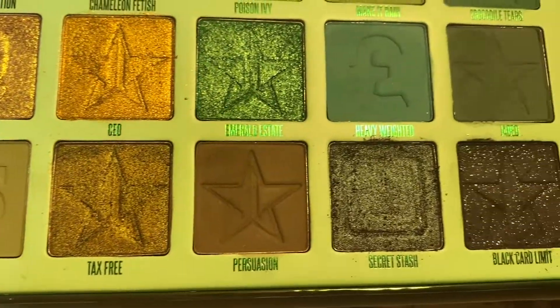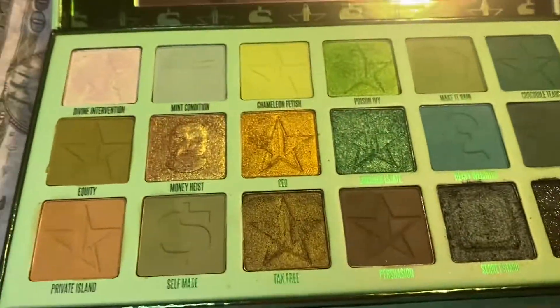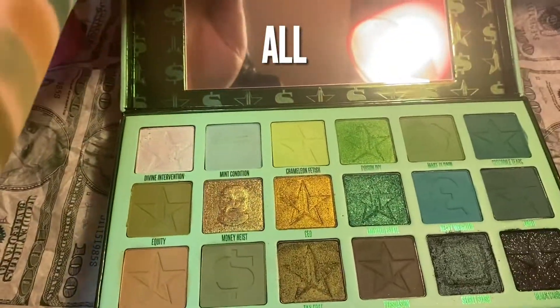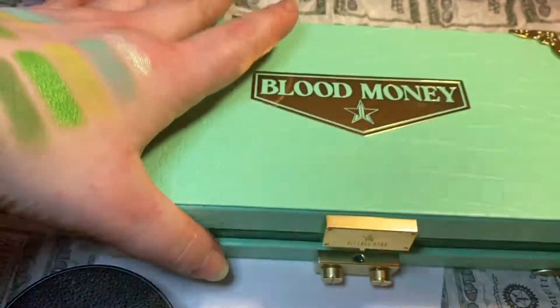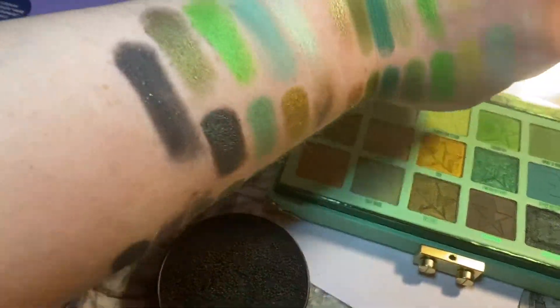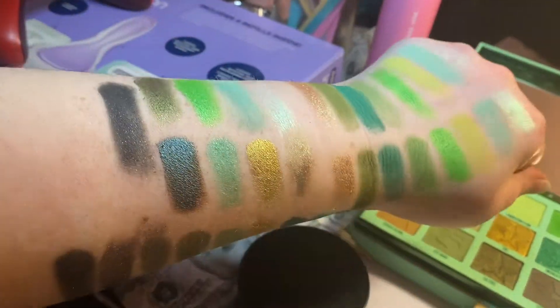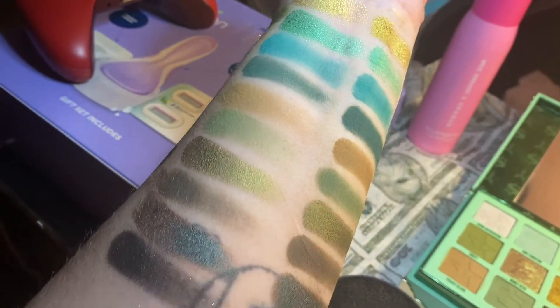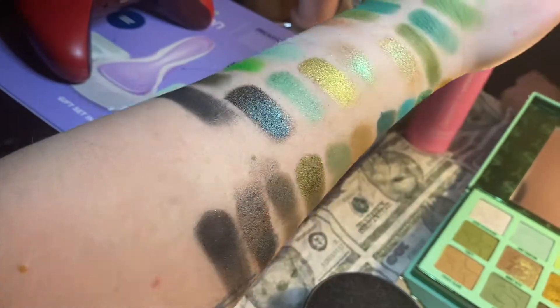I hope you guys enjoyed this video of me showing off my Jeffree Star palette and all the swatches — with and without primer, fingers, brush, and wet. If you did, please give it a like. I have a lot more coming and please consider subscribing because we are almost at 100. I'll see you guys in the next one, bye!